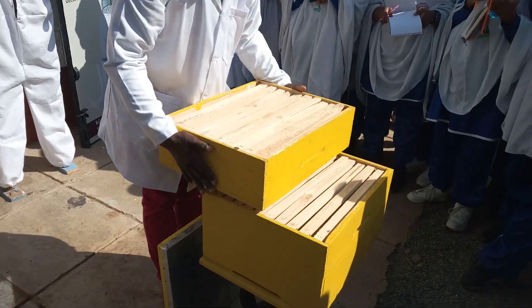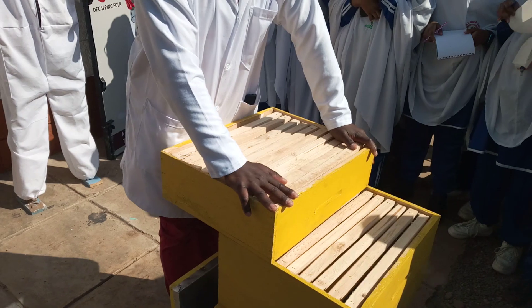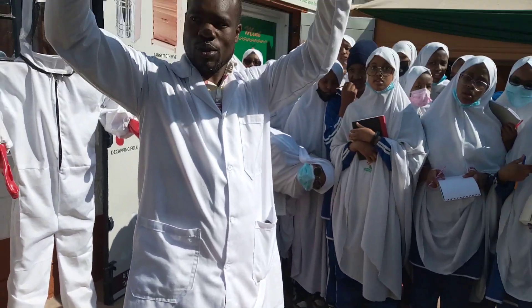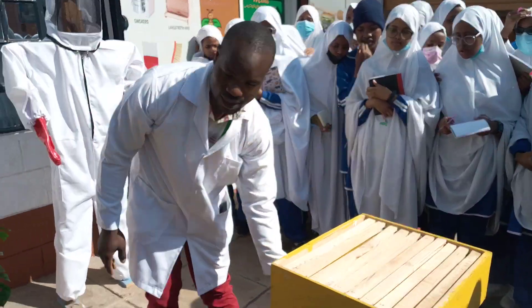It has four parts. This is called the brooder box. This is called the super box. Underneath here we have a wire mesh we call the queen excluder. And this one is called the top cover.